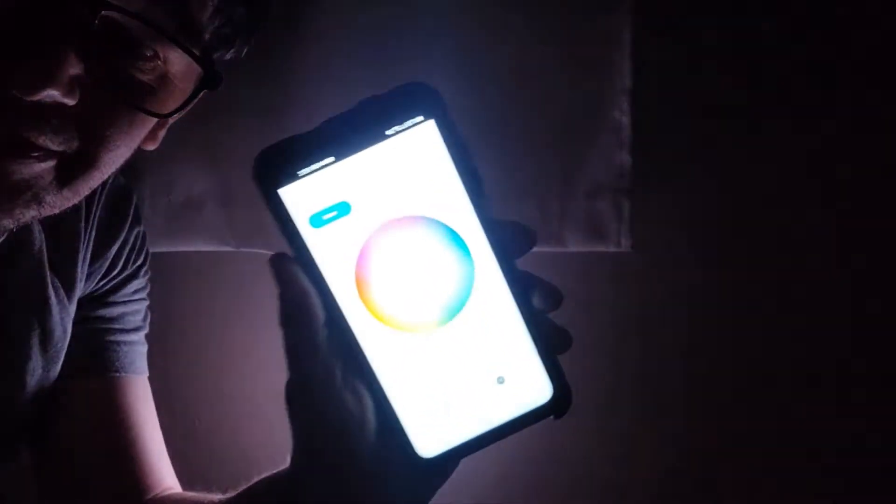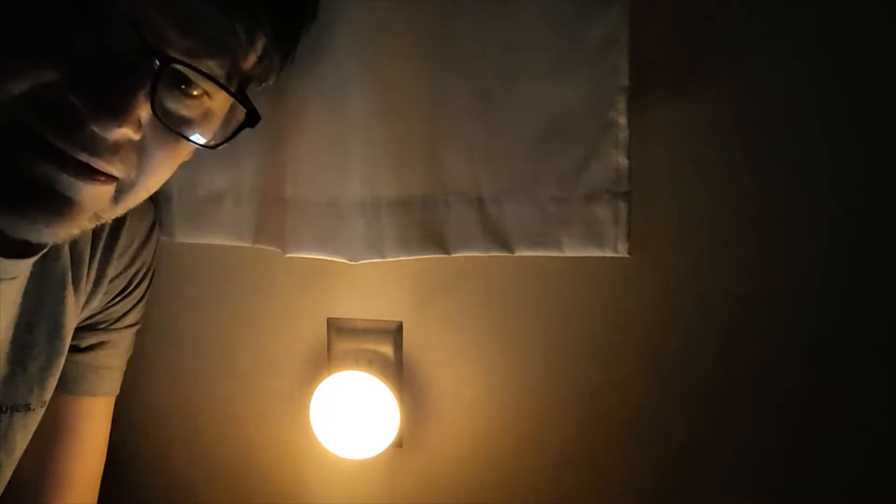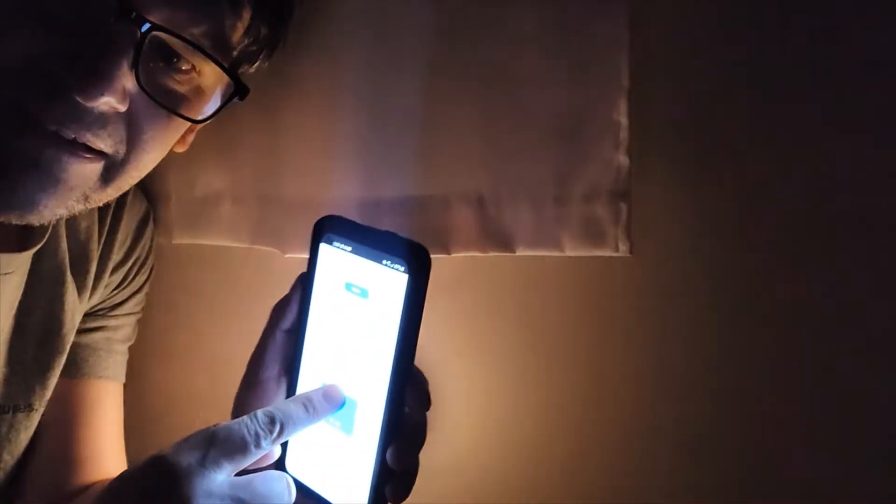You might not be able to see on the screen here, but it says color, white, and scene. I'm going to try the white now and see what I get. That'll basically adjust the brightness, as far as I can tell. See that? It goes up and down.